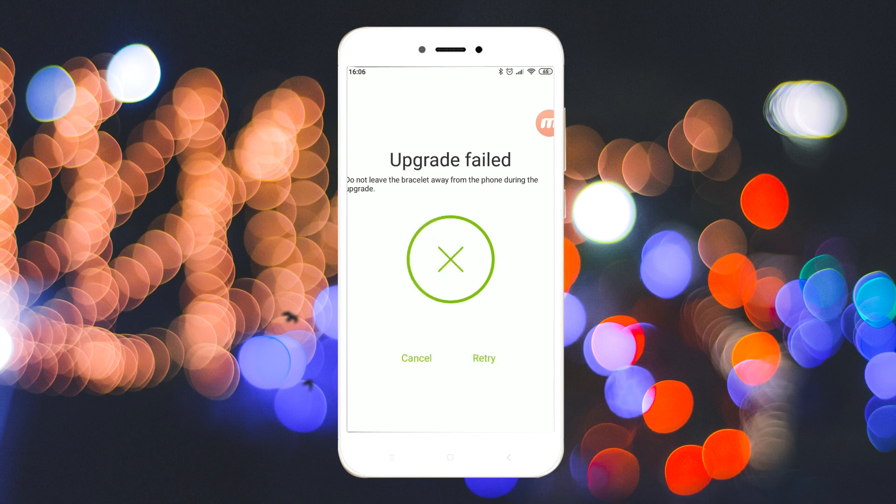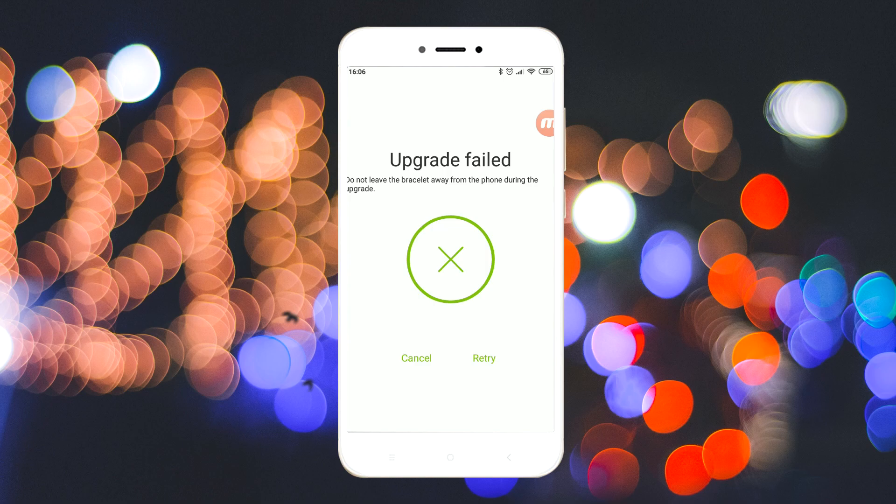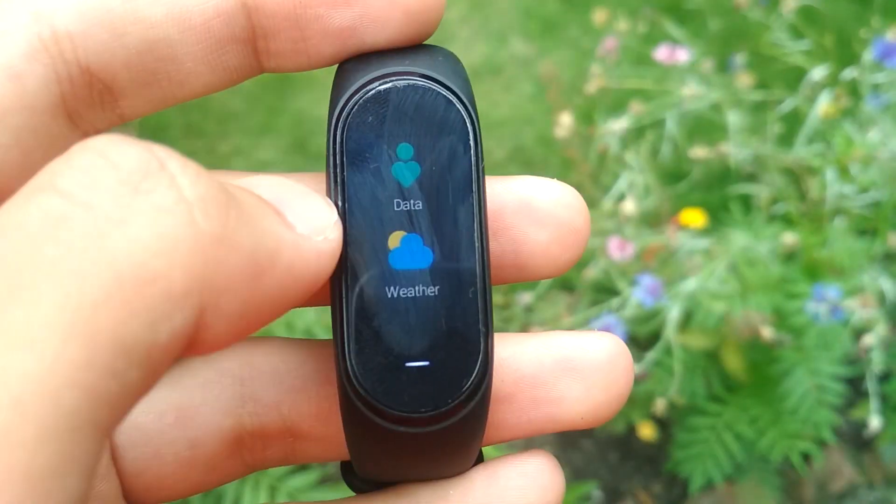Now the app will show an error, but it's not an error at all. You can now check your band and it's already in your desired language.